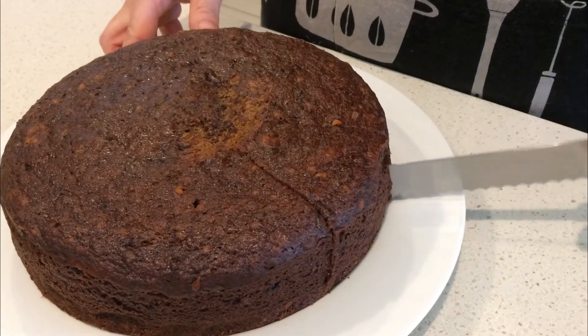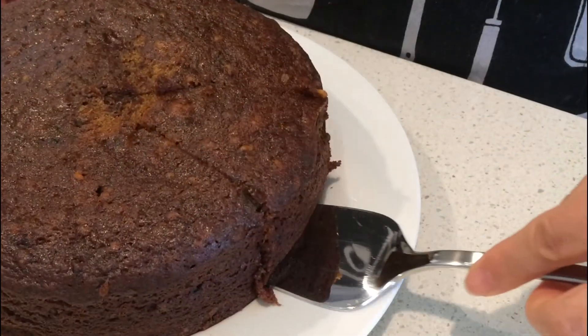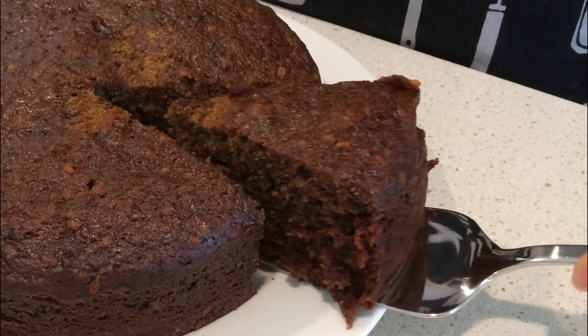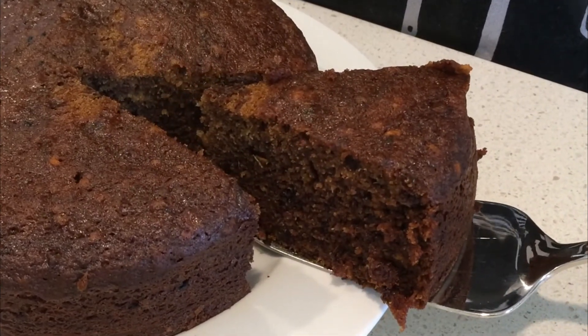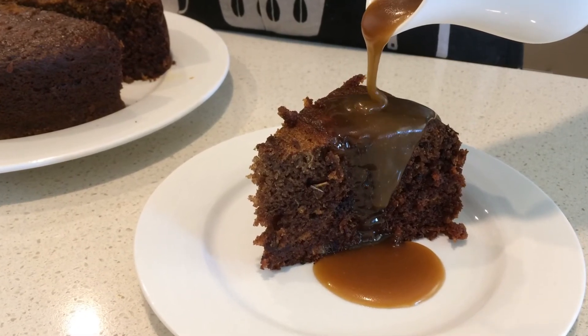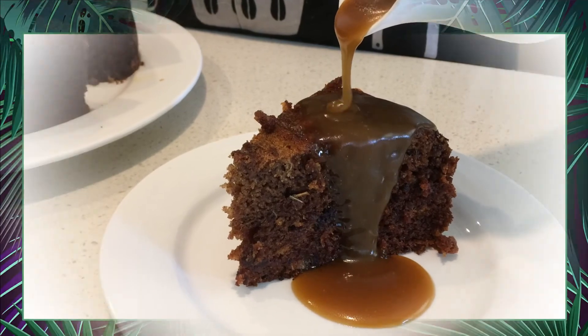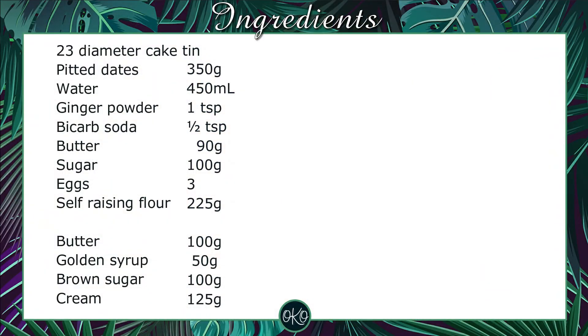Now the sticky date pudding is baked. I hope you can see how soft and moist the pudding is. I love eating this while it's still warm with hot butterscotch sauce. I hope you enjoyed the video. Thank you for watching. See you next time.